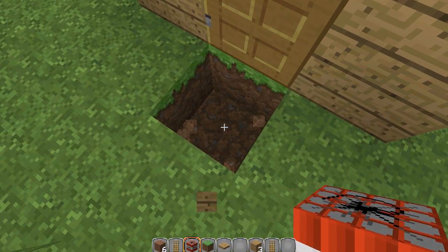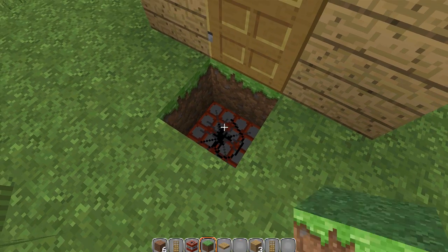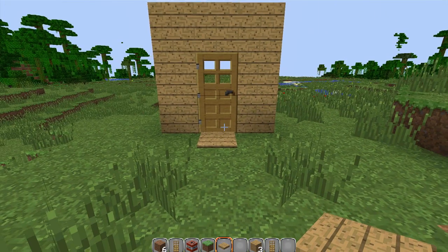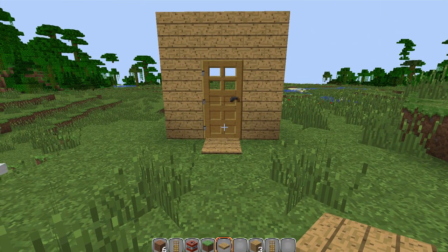So I'm going to dig two blocks down, put TNT down. Whatever block was underneath that pressure plate, make sure you put that back. And pressure plate. And that's it done.